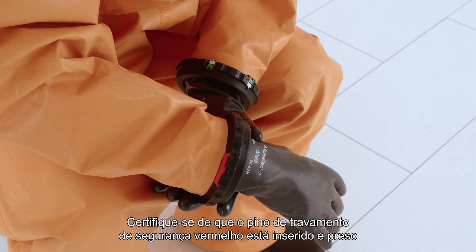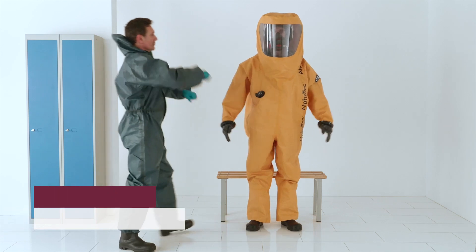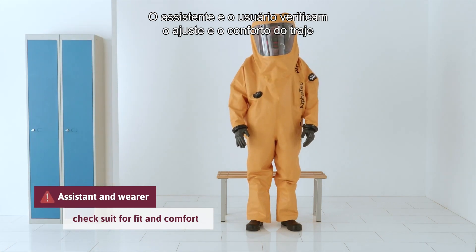Make sure the red safety locking pin is inserted and secured in the bayonet glove ring system.